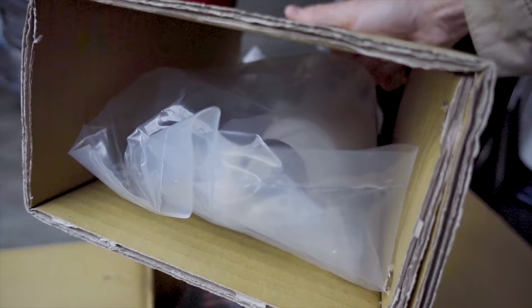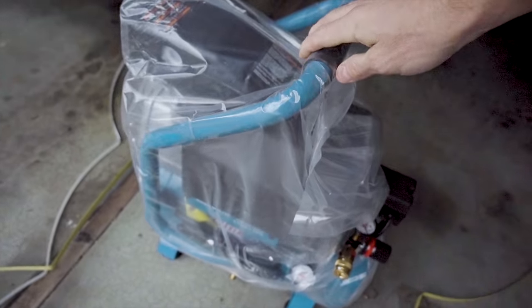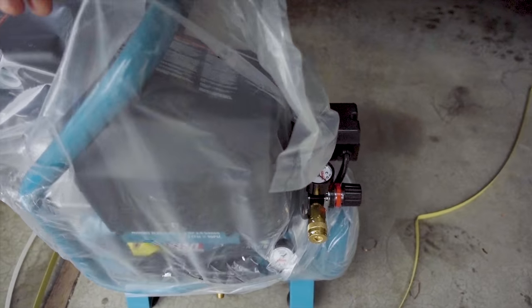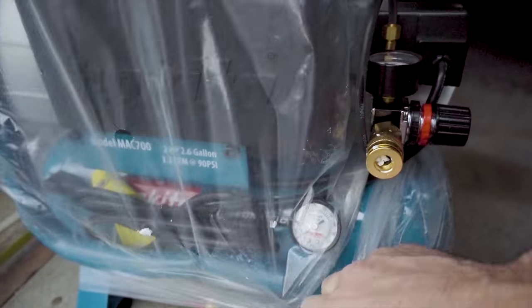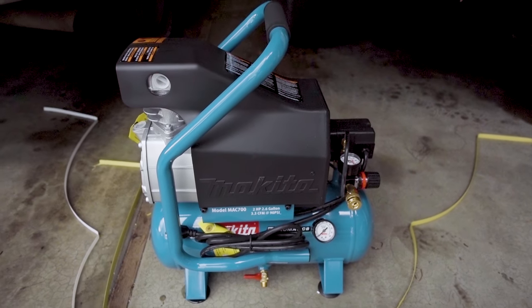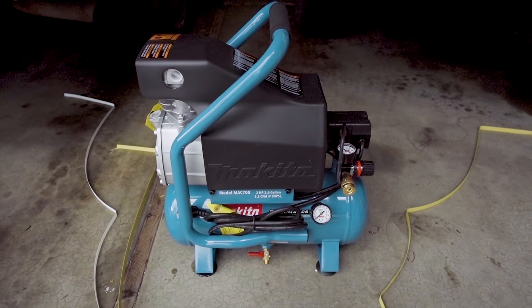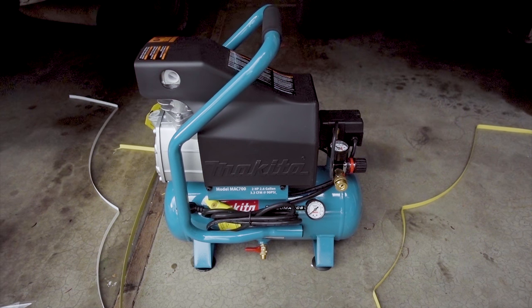We got some compressor oil in there — nice. Look at that, man, that thing is beautiful. I've been wanting this for a long time and I finally saw it was reduced in price on Amazon — I bought it for essentially 206 bucks. This is the Makita Big Bore, so it has a giant piston. This is an oil-lubricated compressor, which from what I've been hearing lends to a quieter running compressor that should last much, much longer.